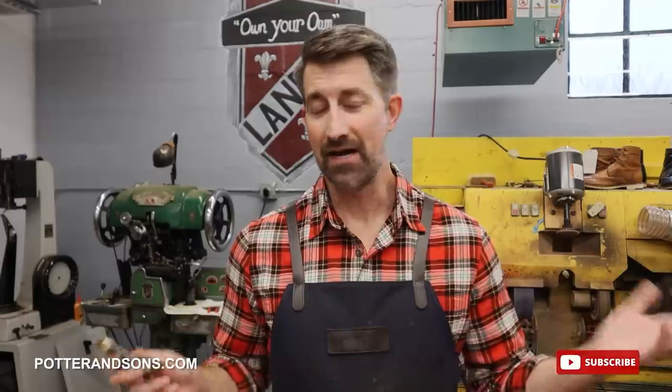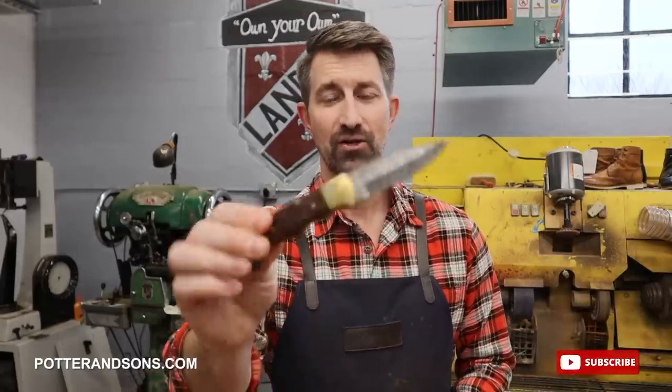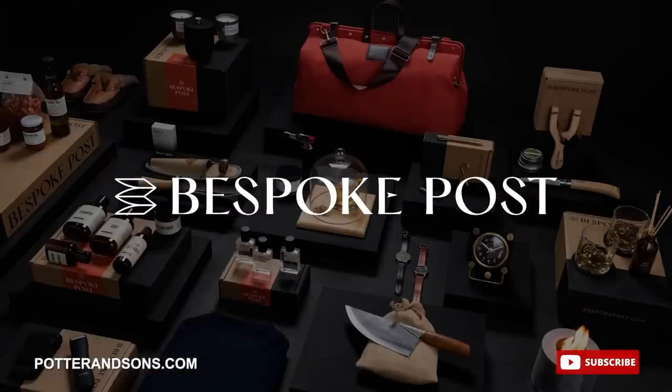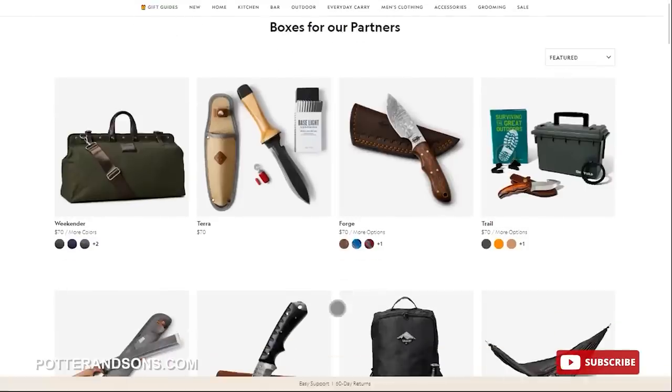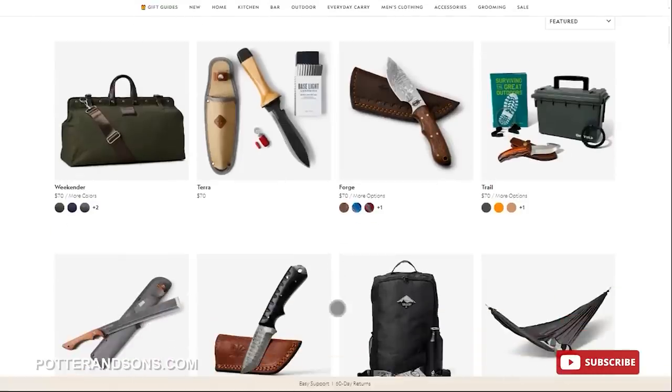Quick question — how many of you guys out there have pocket knives? I know that I do, especially being in this business. I am always using a pocket knife. And recently, I lost one that I've had forever. Fortunately, I was able to get this new one here — it's a beautiful knife — by today's video sponsor, Bespoke Post.